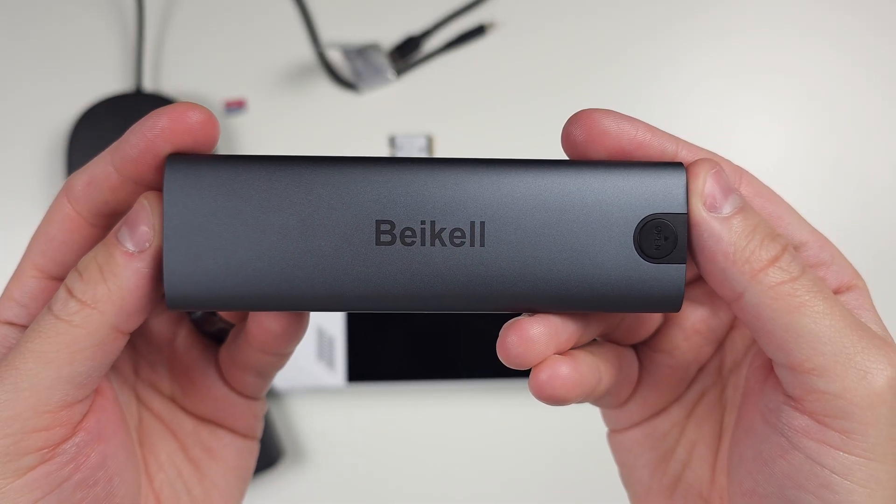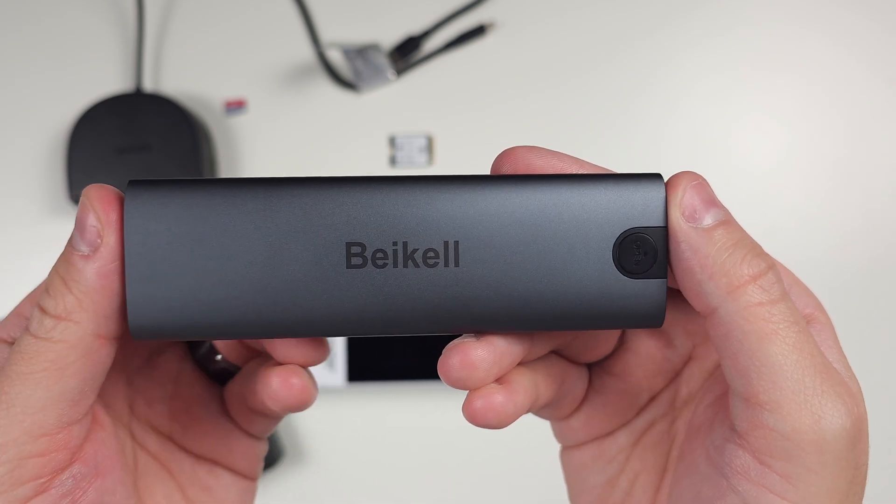Next you're going to need an M.2 enclosure — basically it looks like one of these. They come in all different shapes and sizes. Mine is a Bi-Cal and it's been working out perfectly. I've used it for my Steam Deck and now for the ROG Ally. It was $18 US and pretty cheap. You can also use it after cloning as an external SSD on your dock, so whenever you dock your Ally you can just have it right there.